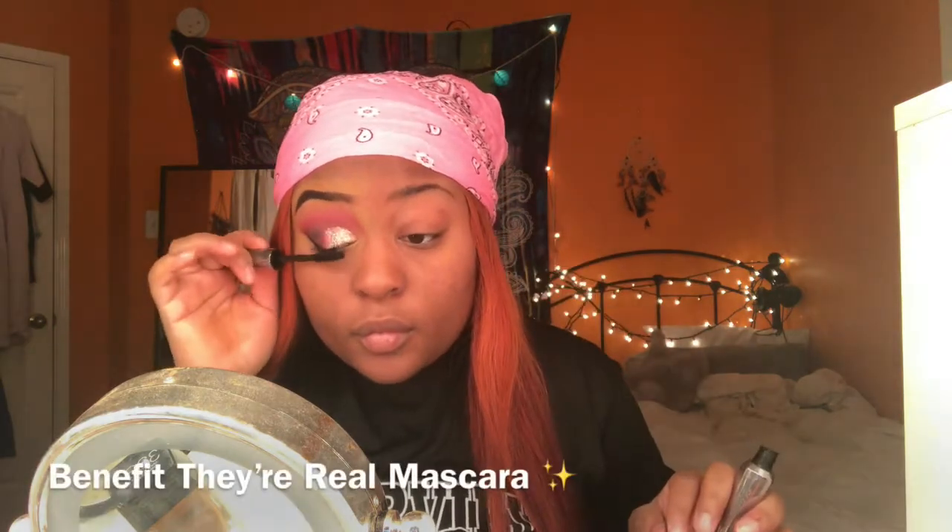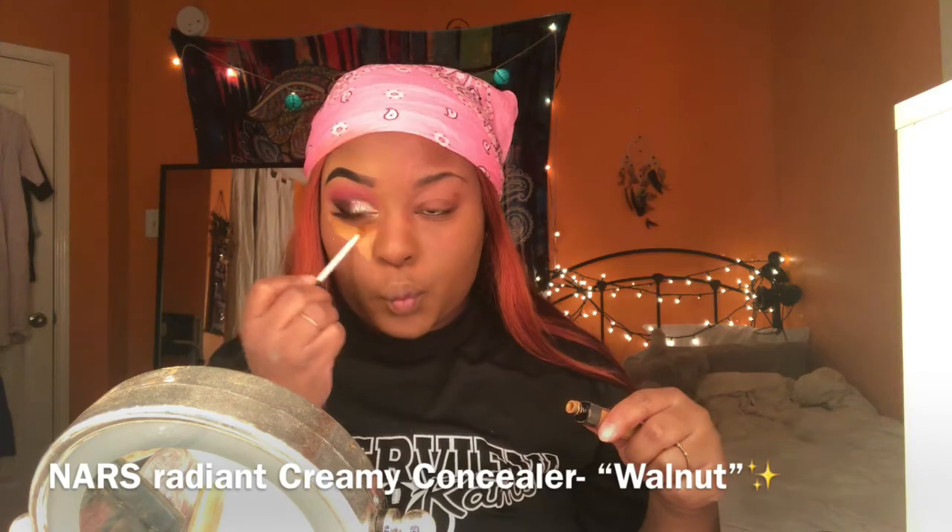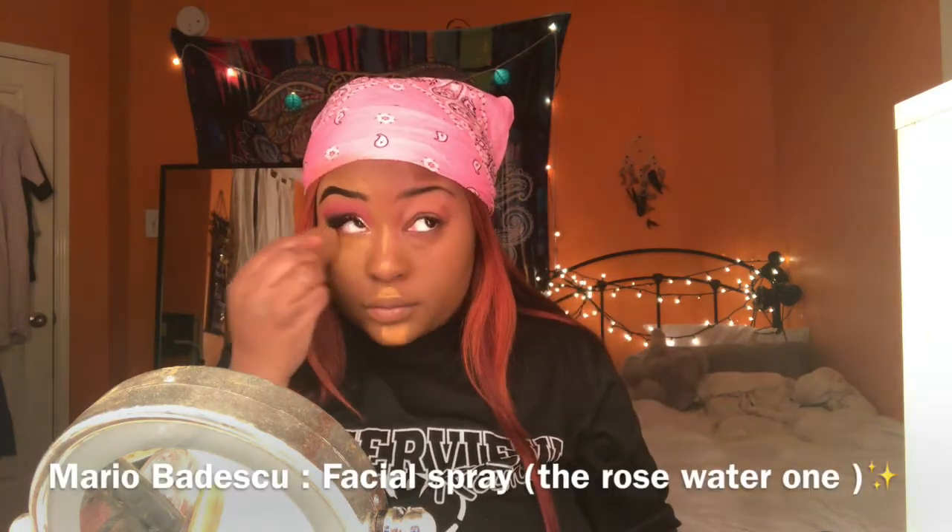Now I'm applying my liner, taking off my lashes, and applying some mascara. Then a little bit of highlight in the inner tear duct, and some foundation — just buffing that out really evenly. Then I'm going to apply my NARS concealer.